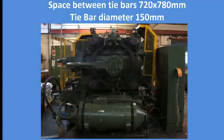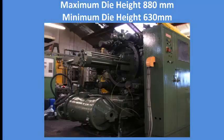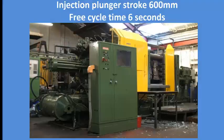Space between tie bars is 720 by 780 millimeters. Tie bar diameter is 150 mm. Maximum die height is 880 mm. Minimum die height is 630 mm. Injection plunger stroke is 600 mm.